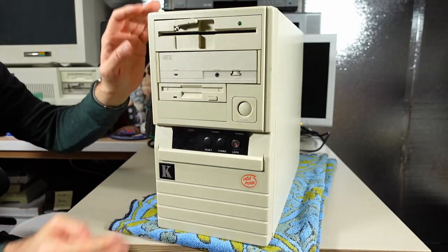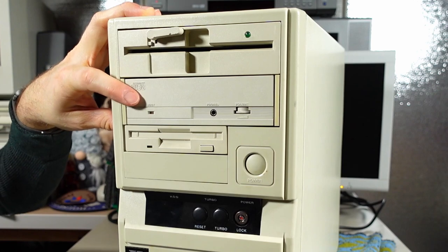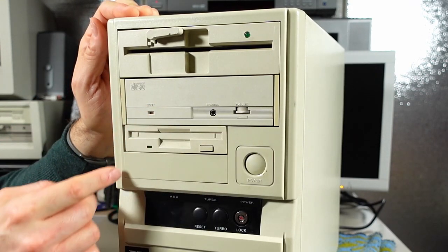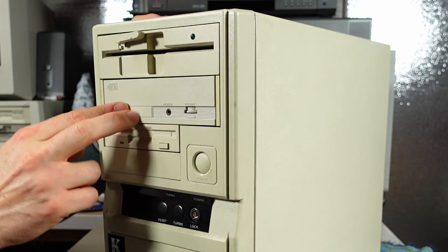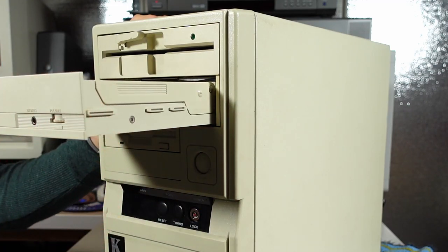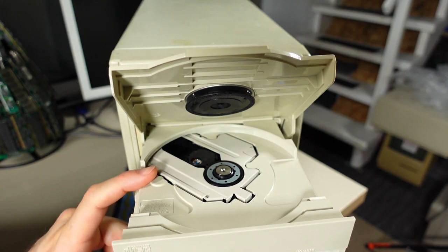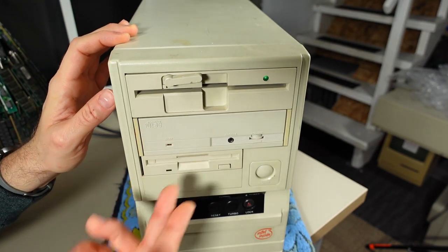Let's examine the front. Starting from the top, we have a 5.25-inch floppy drive, probably a 1.2 megabyte version. Then we have a CD-ROM drive — a very interesting one. What's different about this than other early CD-ROM drives is the entire drive comes out. To eject the disc, you push in it, let go, and then you slide the entire mechanism out and lift up. Looking inside, this reminds you of the original PlayStation where the spindle is right there and you clip the disc right onto it. When you're done, you close the lid and slide this back into the case.